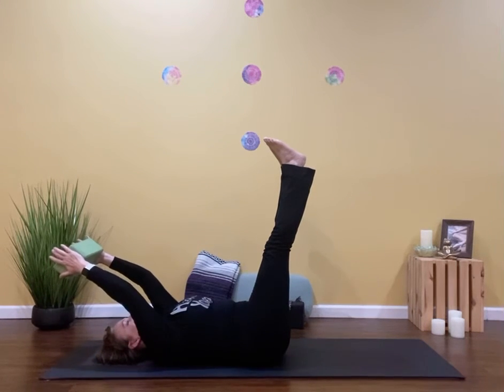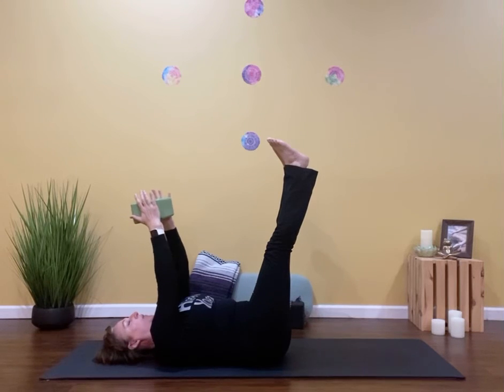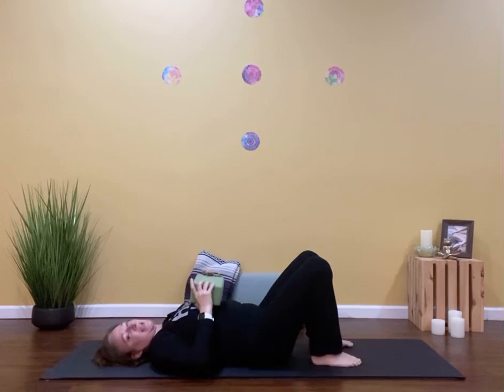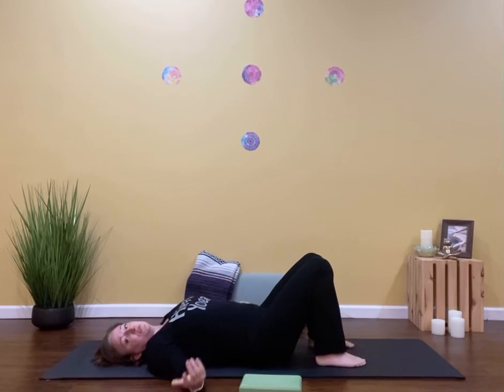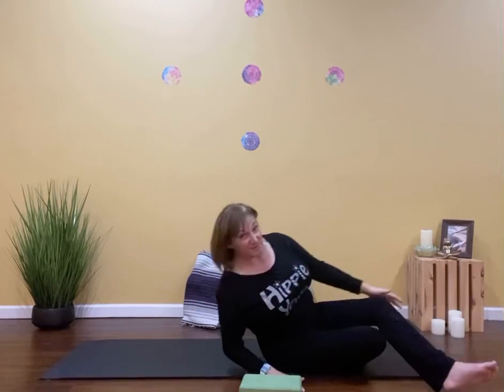Five, four, three, two, one. Lower the block and the soles of the feet. You can repeat that as many times as you want to. It creates a little strength through not just the lower abdominals, but also you're using your chest, your arms, and the upper abdominals more. I hope you enjoyed it. Have a great day.